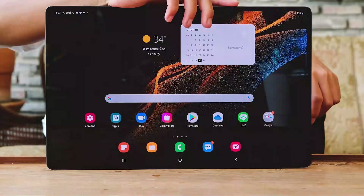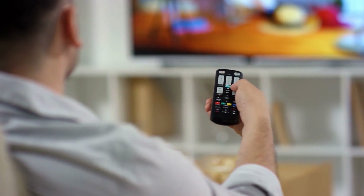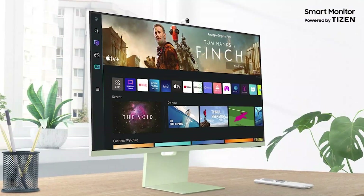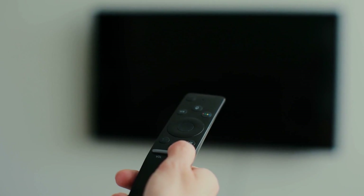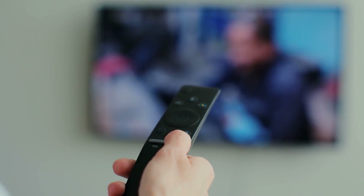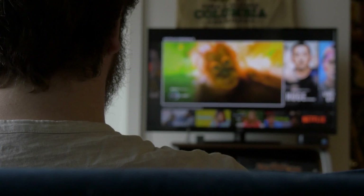Remote Control. The SmartThings software built into the Tab S8 Plus can operate a Samsung smart monitor from a distance, much like it can with recent Galaxy S and Note phones. Go to the SmartThings app and search for devices using a smart monitor. By entering a PIN code and hitting OK on the device's remote, it will find your display. Now you can manage the movie, adjust the volume, and choose the streaming channel — all without leaving the couch.